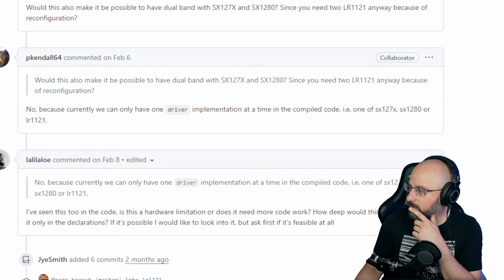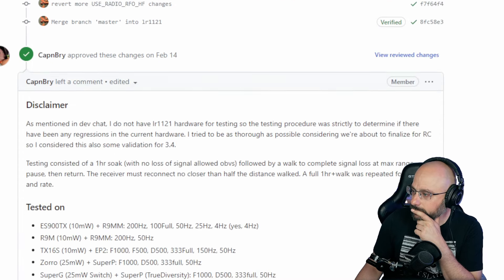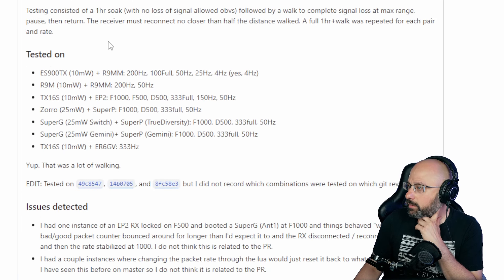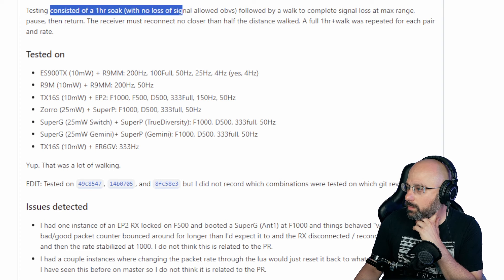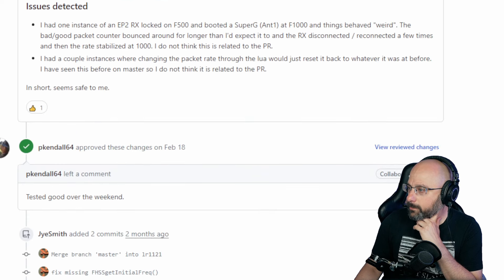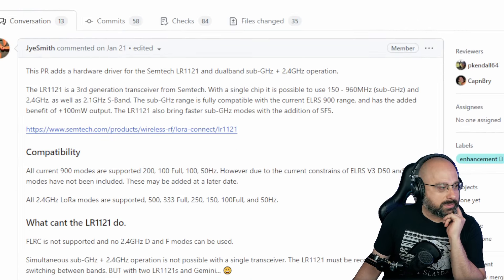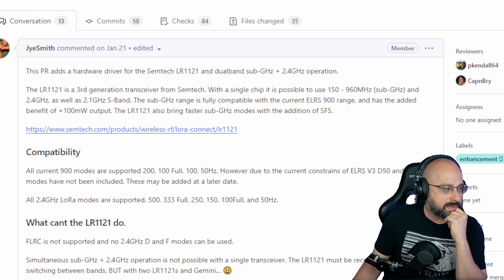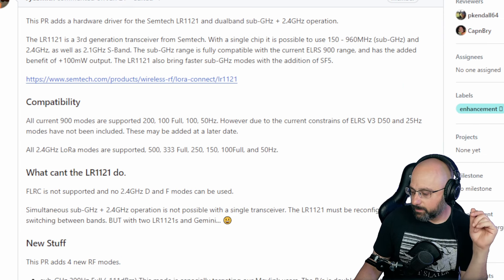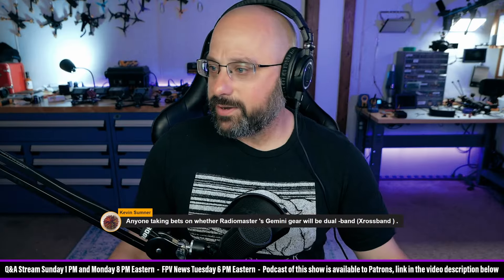No hardware to run it yet — interesting. Oh, it's interesting. Captain Bry chimes in. Well, that's really cool. There are a lot of applications for that — many of them not hobby applications. But there you go.